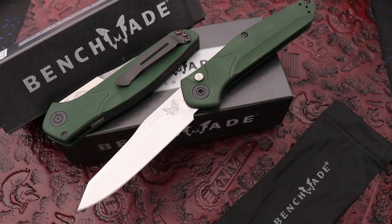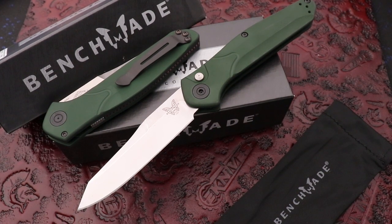We're gonna have a lot more from Benchmade coming up. Give us a call at 423-525-9477.